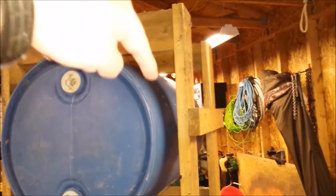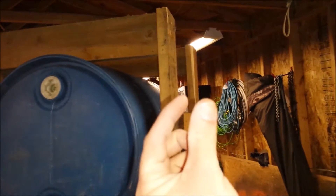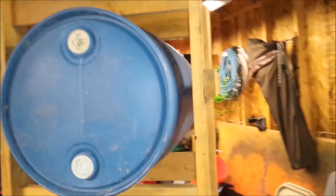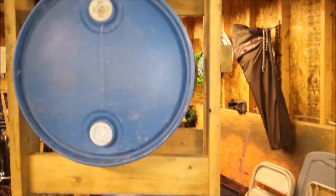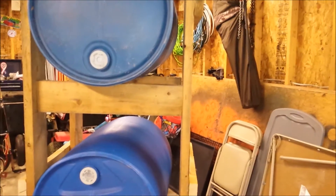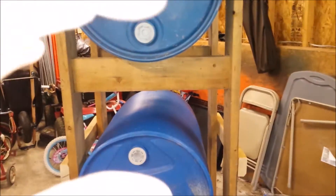I want one of those diverters that falls down and then once everything's filled up it closes off so the water backs up and goes back down my downspout. I don't want overflow — I want it to be a clean system. Basically all I have left to do is get the two-inch PVC stuff to connect these barrels.